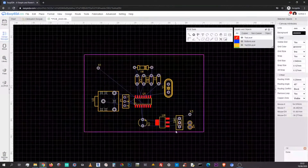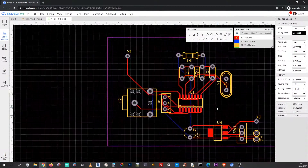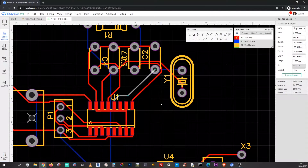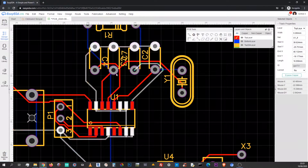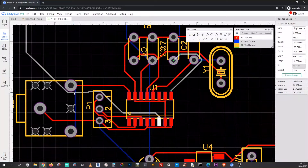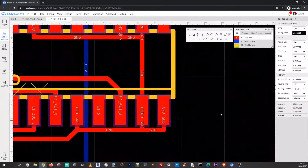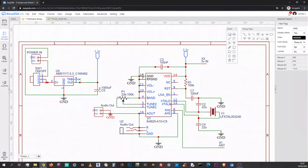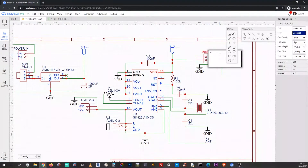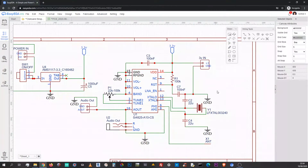Here you can see the work of the cloud-based autorouter. It doesn't work every time, but when it does, it does a pretty nice job. But then I remembered I wanted to add an additional audio out, and after updating the circuit the progress achieved by the autorouter was gone and it didn't work for me that day anymore, so I proceeded with manual routing.